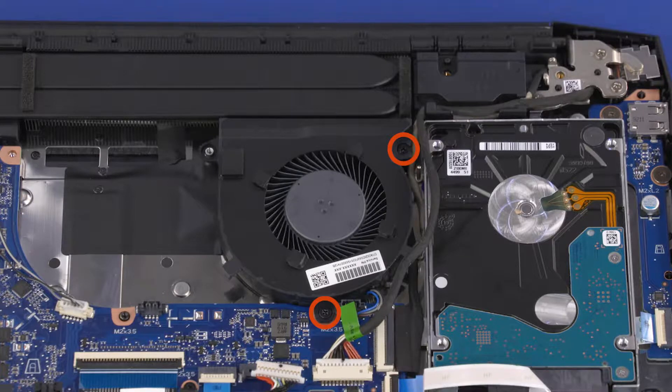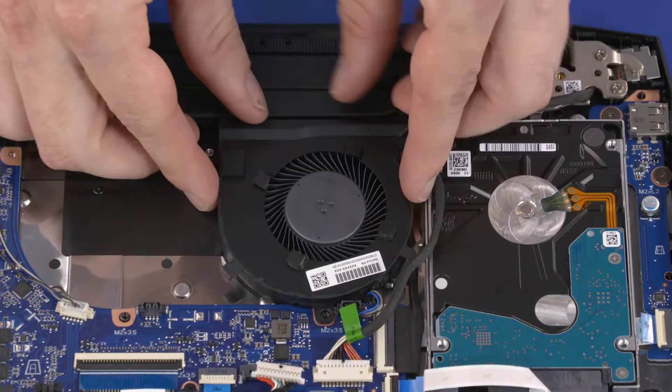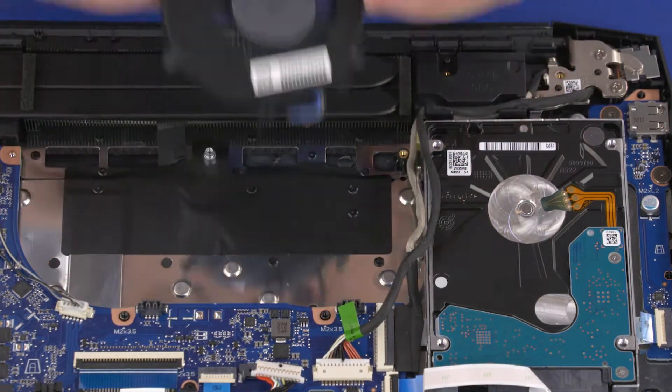Remove the two 3 mm P1 Phillips-head screws that secure the right fan to the top cover. Lift the right fan off of the alignment pins on the top cover and motherboard and remove.